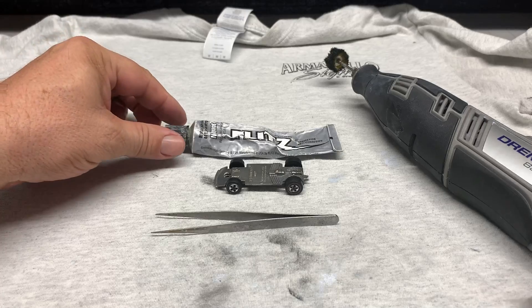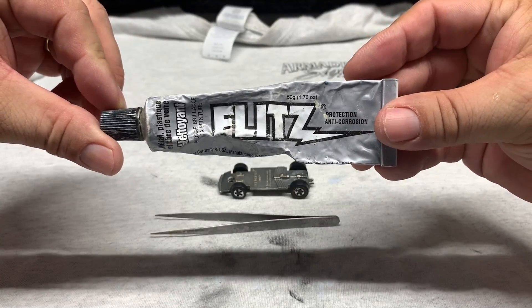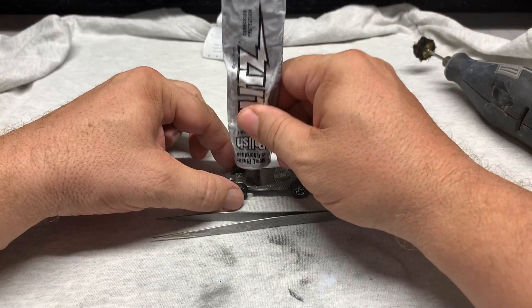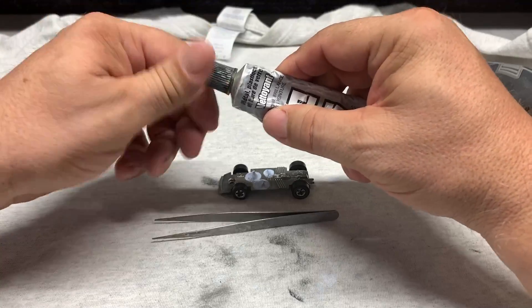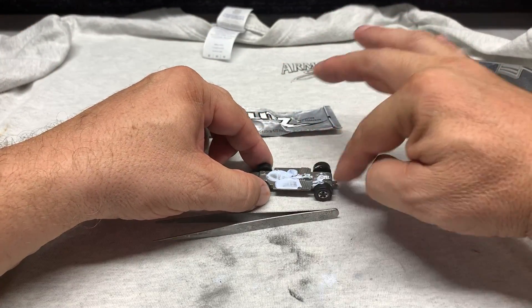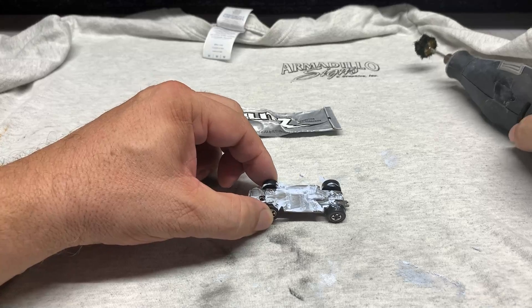After we scrub the base down with a brass brush, we scrub it down again with a toothbrush and some soapy water. Now we're going to polish it up with Flitz metal polish. I love the Flitz - it's great stuff. You only need a little bit. I used to put a lot more on there, but all you're doing is wasting it because the product works well and you don't need a whole bunch.